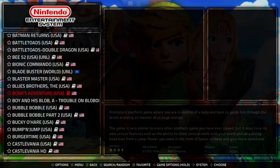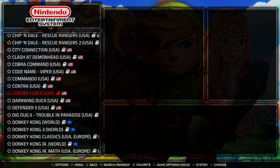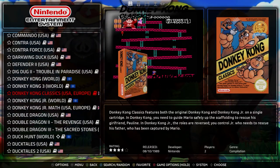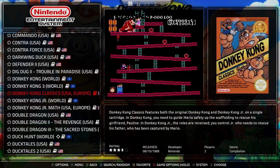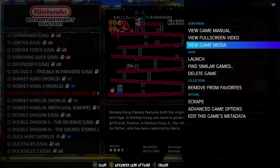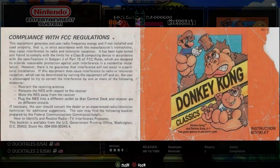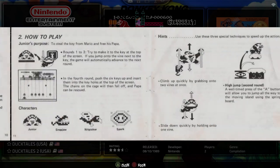I want to show you some other cool features that you can do with emulation. For example, many games have manuals — so you'll see with Donkey Kong, if you go to View Options, check out Menu Options, there it is: View Game Manual. People have actually taken the time to scan the manuals in manually, which is really cool.